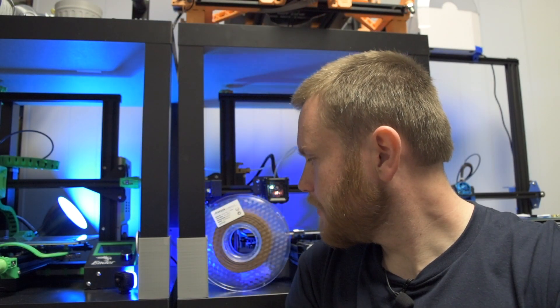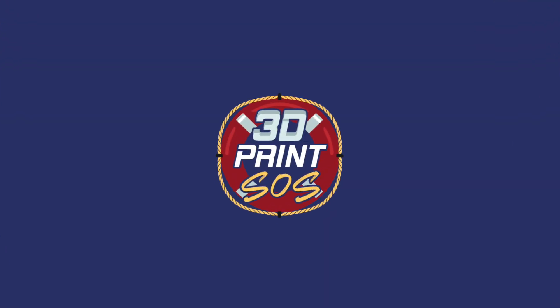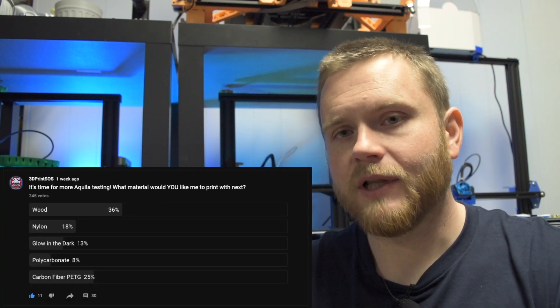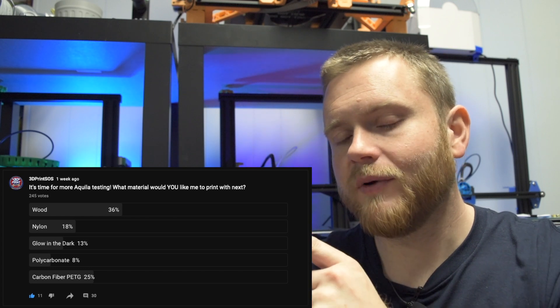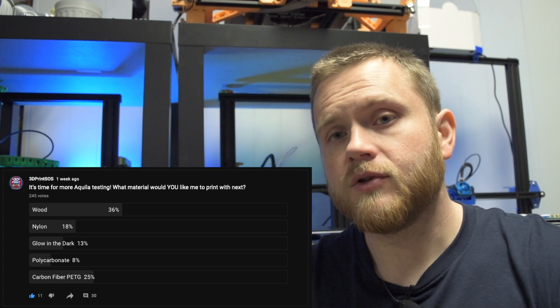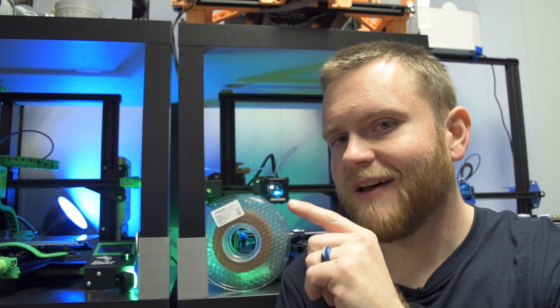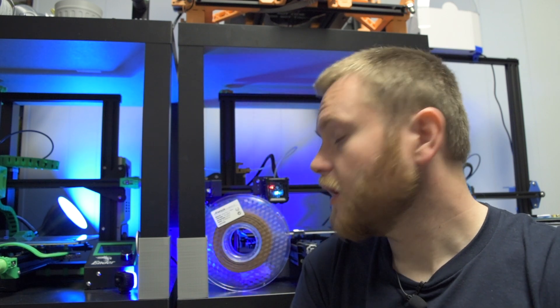Good filament, we meet again. Hey everybody, this is Fedor with 3D Print SOS. Welcome back to the channel. Recently I did a poll asking which filament you would like to see me print next on the Cooler 3D printer. Thank you to 240 plus of you guys that voted. 35% of you said wood PLA, so here we are.